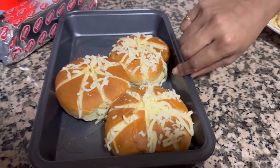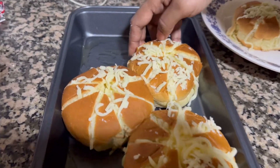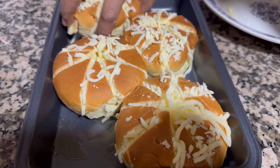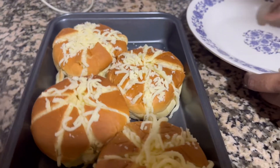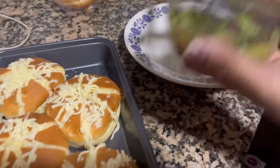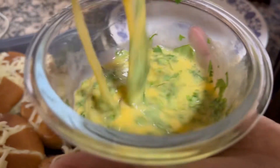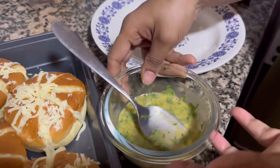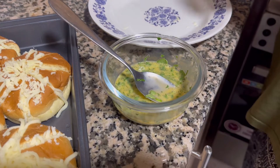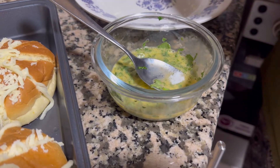Only two cheese buns each. I place a little butter on top. She's put some butter over there and placed all the bread buns with the cheese and coriander leaves. Oh, I forgot to add salt — a bit of salt added now.